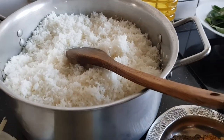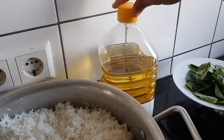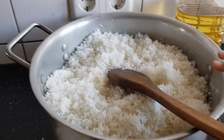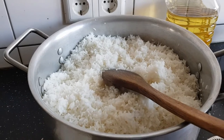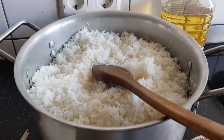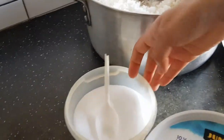I will show you how to cook the rice. I am going to put 4 tbsp of oil here. I am going to put rice in it and cook it a little bit. Now the food is cooked with salt.